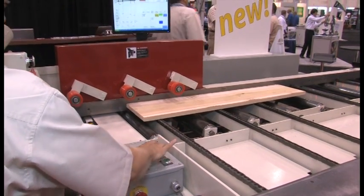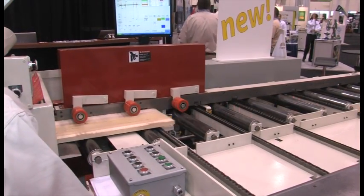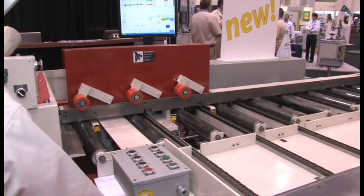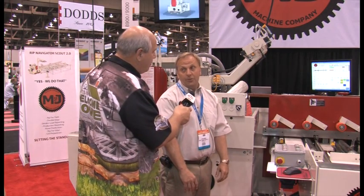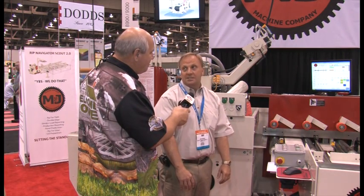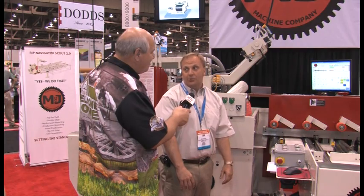This is really going to help us optimize the wood flowing through our shop. That's right — you can expect to increase your yield and your productivity because your operator is not having to think as much. The computer is doing the thinking; all the operator is doing is accepting the solutions and saying, yeah, that's right, send it through.